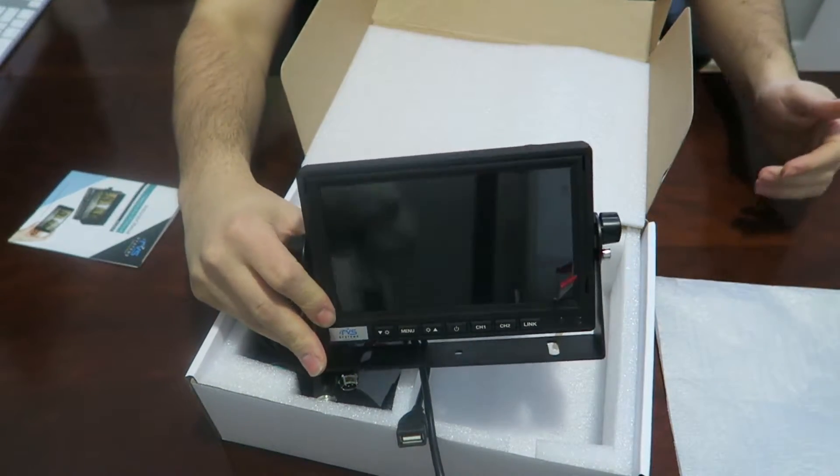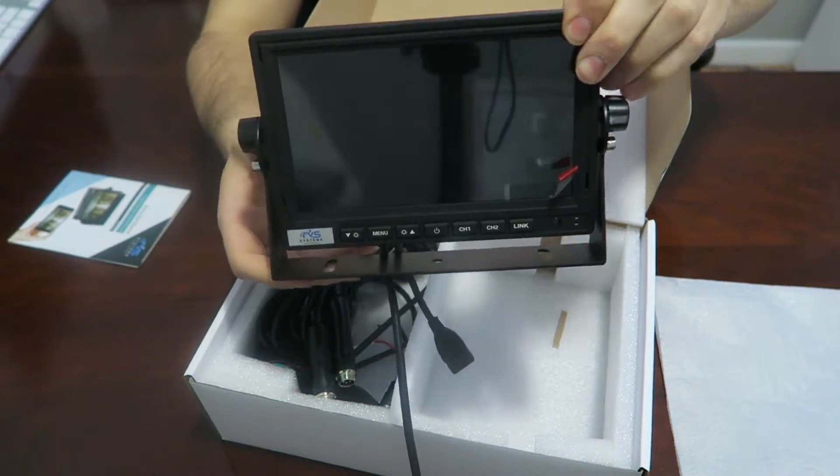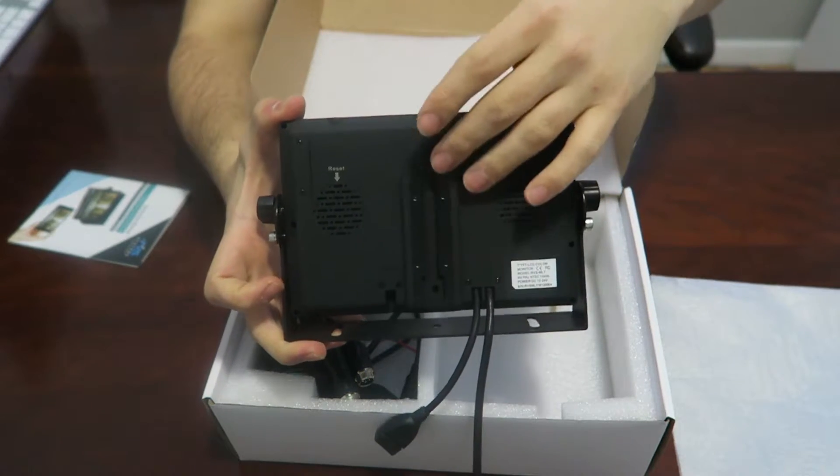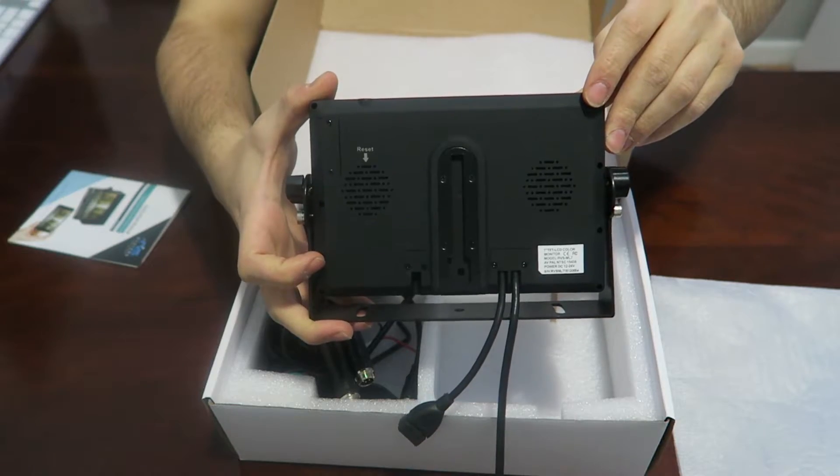These are all the control buttons on the monitor. It also comes with a U-bracket, which is used for mounting. There's also a regular mount on the back here where you'll be able to use an adhesive or a suction cup mount.